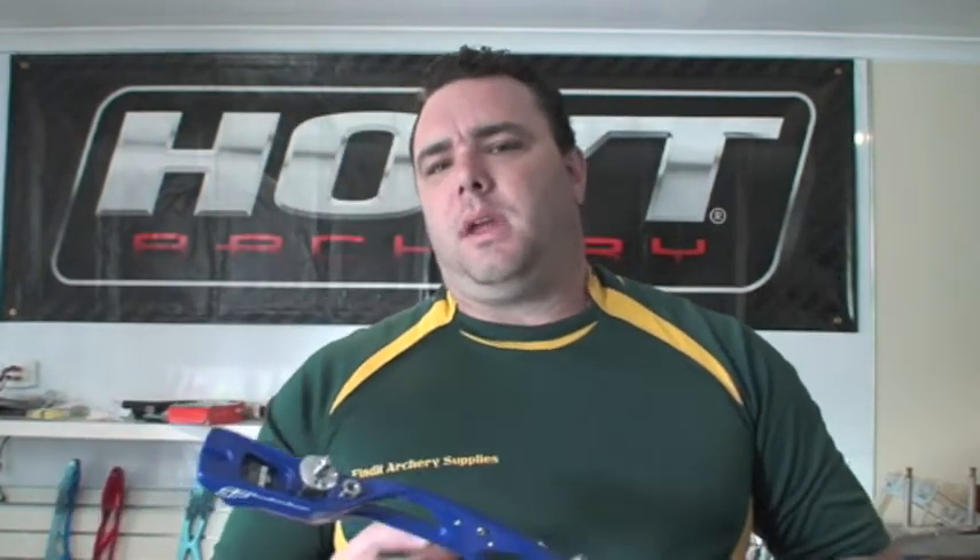How long would you own this riser for? Simply put, this is about a two-year riser — maybe three at a push. If you were looking for a long-term investment, or if your child's around that sort of 11-12 mark and is very serious about archery, this would probably do them until they get to about that intermediate level, then you're definitely going to have to look at a higher option. It's not a long, long-term riser — short-term, two to three years max. That's what we would recommend, and that was exactly how we would promote it.